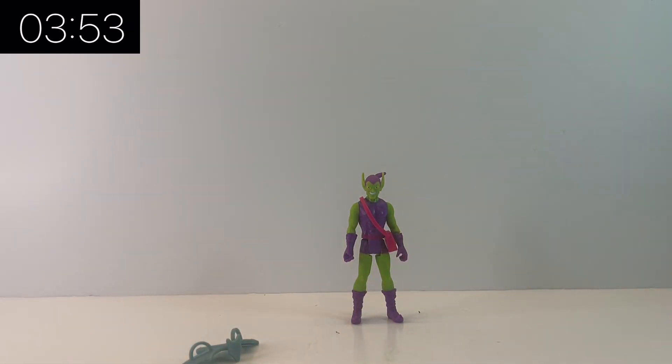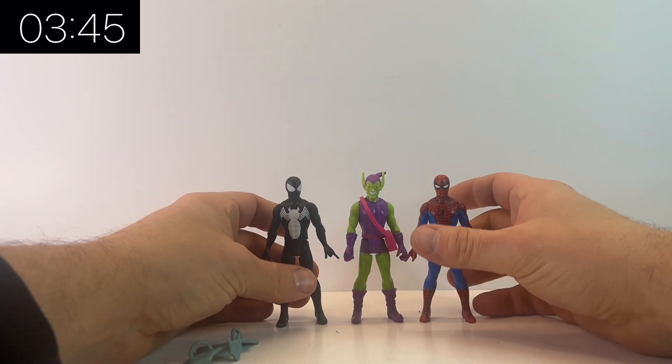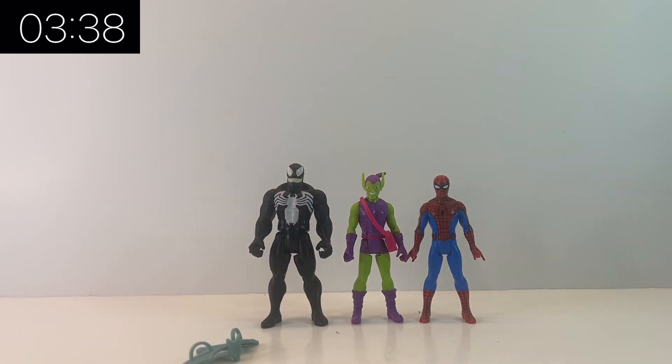Green Goblin is one I've been anticipating for quite some time — we had to wait until series six to get our hands on him. We had Spider-Man right back at the beginning, we've also had Symbiote Spider-Man and Amazing Fantasy Spider-Man, so we've had a number of different-looking Spider-Man figures. We also had Venom, which is a really cool figure you can check out in my review on the channel.